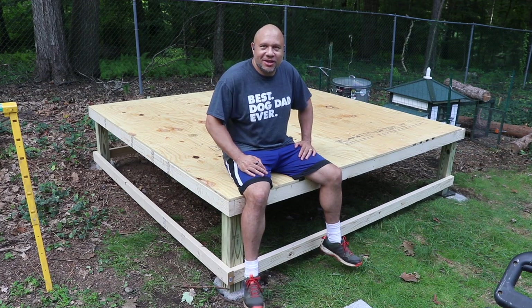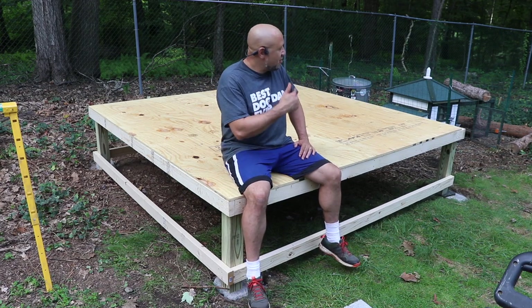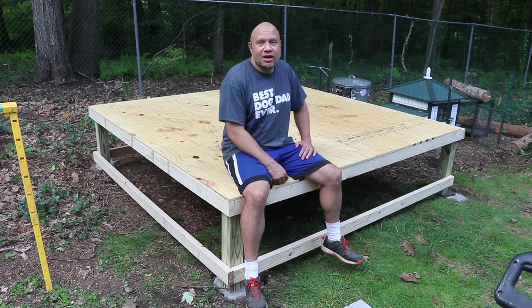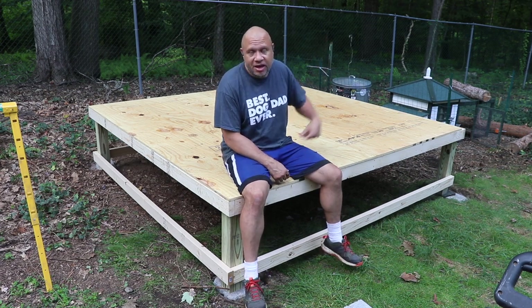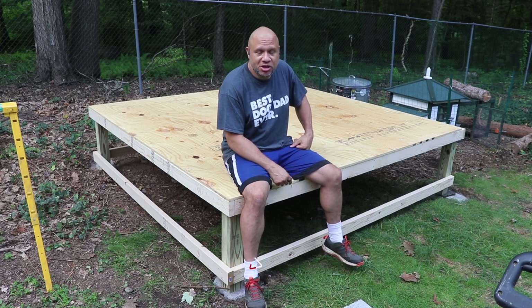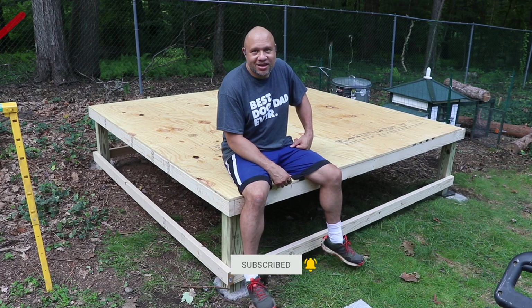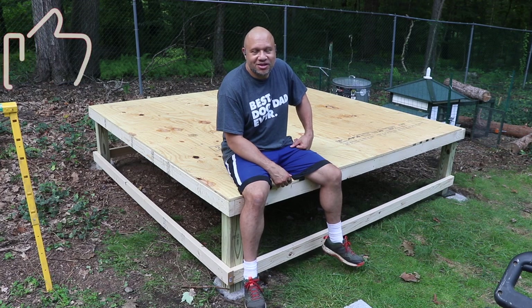Welcome back everybody to the Art of Doing. This is part two of my epic coupe build. Check out part one — I'll leave a link up above and down in the description. Please give me a comment, subscribe and a like, and stay tuned for more action.